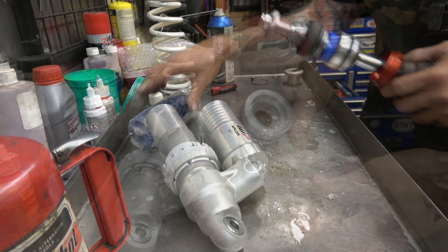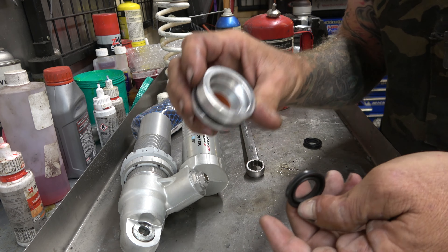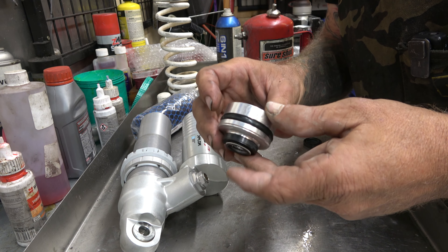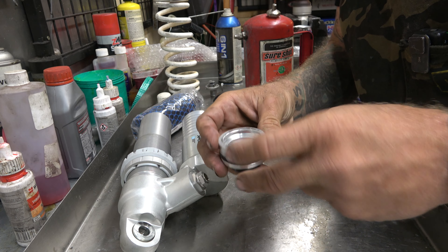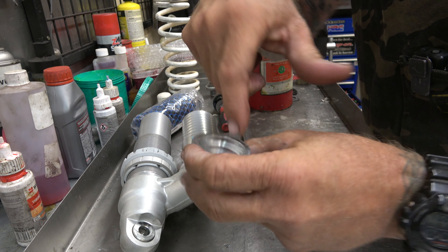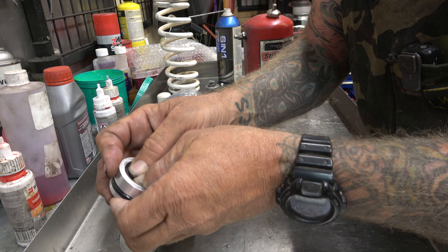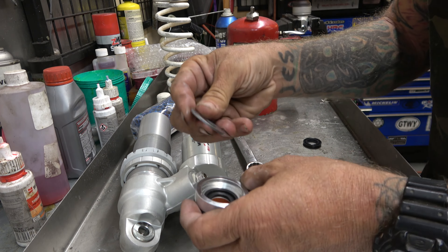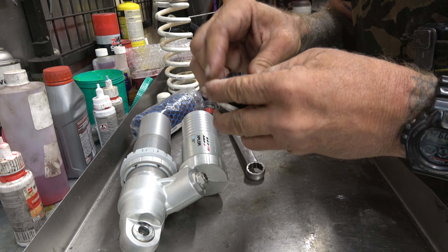Real quick guys, I want to talk about this. When you're replacing these seals - it's so much easier to buy a whole seal head with everything, but sometimes they're very expensive, and sometimes you need to if the bushing is bad or something got messed up, or you just want the ease of it. But honestly, just replacing the seal makes so much more financial sense. When you're doing it, take a really good look at this bushing - make sure it's all good. This one is in really really good shape, so we just take our new seal, replace the washer and the bumper, put it back together.